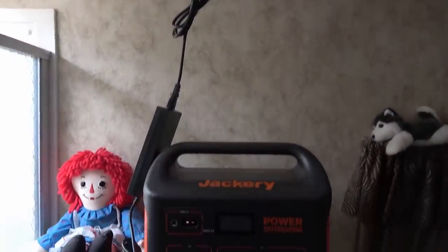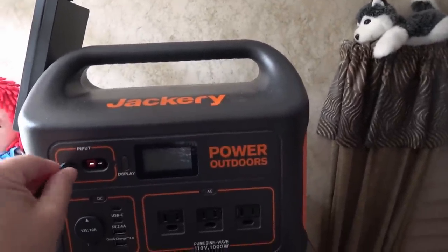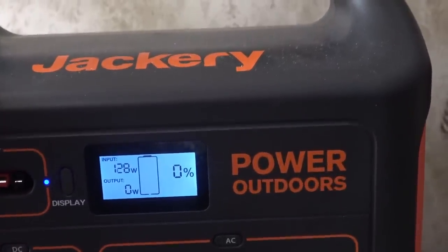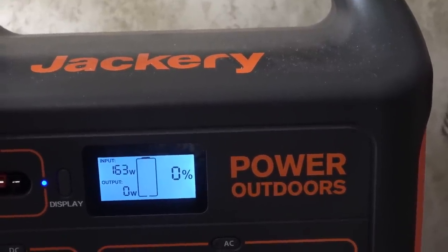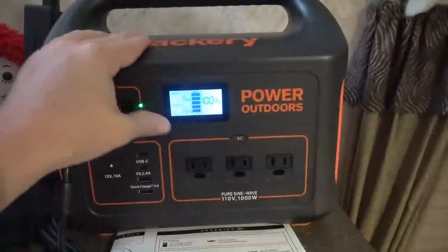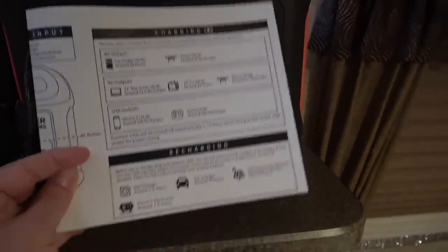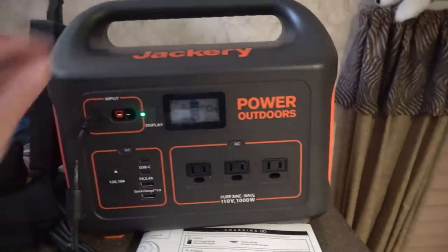Now we've run it right dead flat. We'll do a full charge test on AC, plugged into the wall outlet. It's showing it's charging at 150 to 160 watts. Six and a half hours later it's showing 100 percent on the display — actually a little better than their estimate of seven and a half hours by the wall charger. So a little better than advertised, which is good.